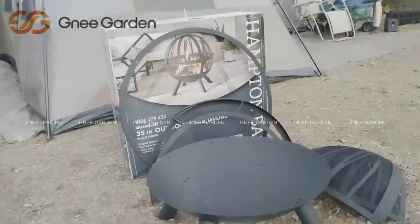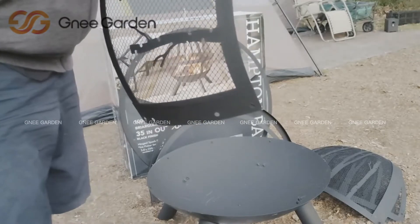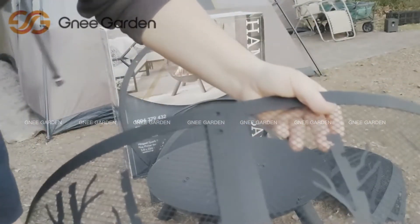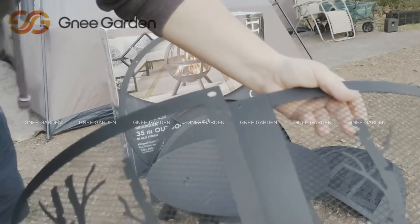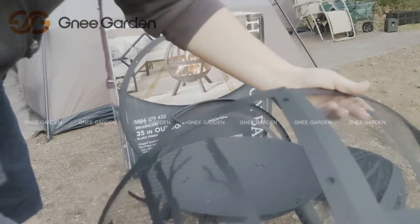Alright, base is done. So these are just going to connect like this, and they give us the bowls. They tell us to use the AA, which are the smaller ones, and then BB on the top-bottom. So I'm just going to go ahead and assemble this — nothing really to show on camera.